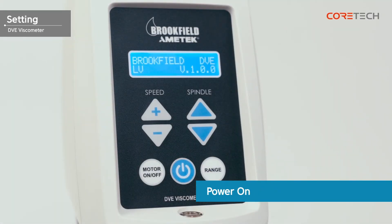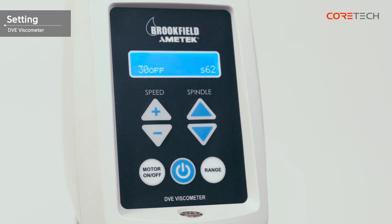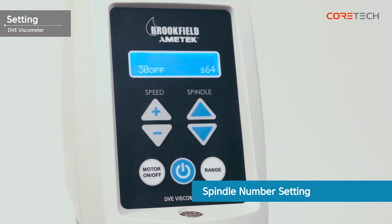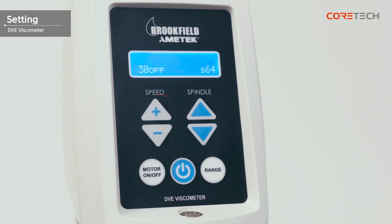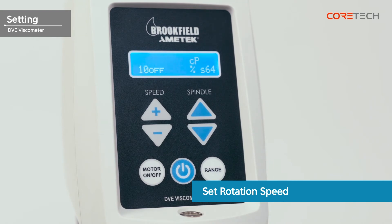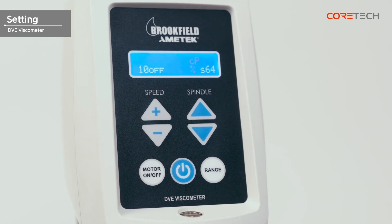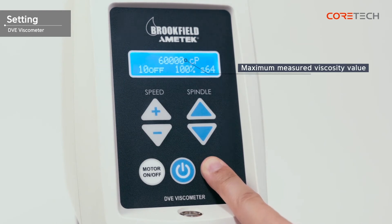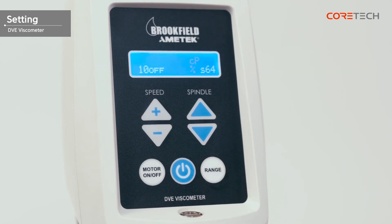Turn on the main body by pressing the power button in the center. Press the spindle button to select the spindle number. Press the speed button to set the desired rotation speed. For low viscosity samples, select a high RPM rotational speed; for high viscosity samples, select a low RPM rotational speed. Press the range button on the bottom right to see the maximum viscosity that can be measured under the current conditions. If the maximum measurable viscosity value is lower than the expected viscosity value, the RPM or spindle must be changed.